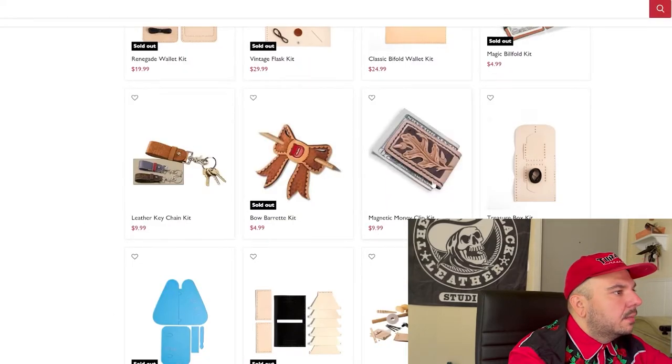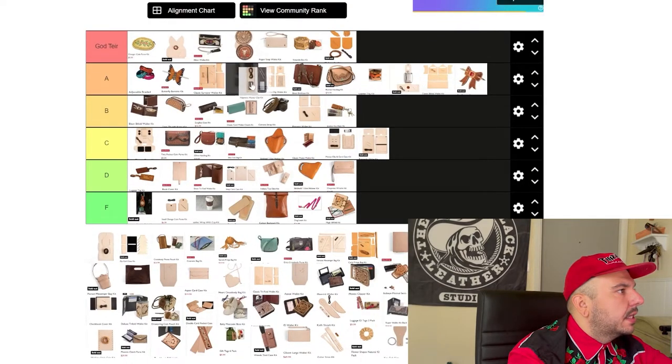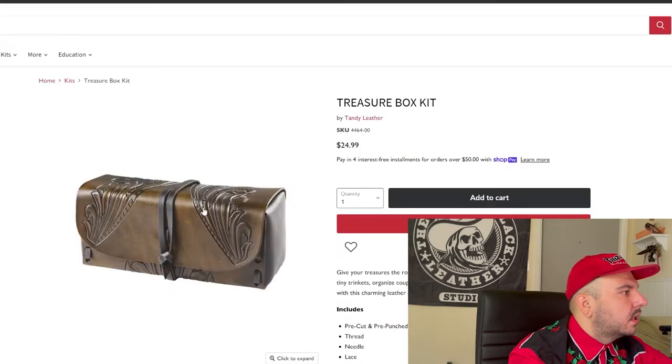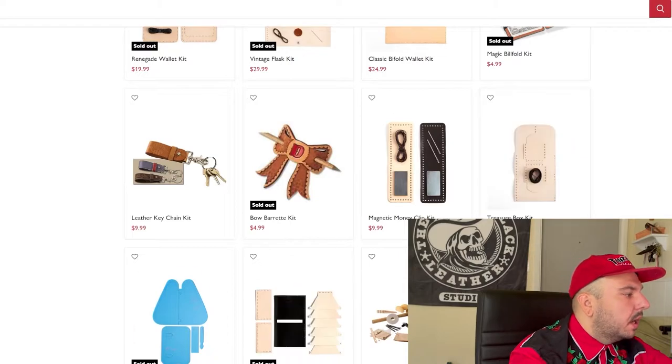Different magnetic money clip — this one gives you different options for the magnets. I like it. I'm going to put this one up with the other magnetic money clip. I think they go toe to toe — I might like this one a microscopic bit better. Solid A. Treasure box kit — you know my stance on boxes and containers. I like it, but what I don't care for is this big lace stitching. I know Tandy does it to aid beginners, but the finish just looks really weird. Not a big fan of the finish, but I do like the box — it cancels out and lands on C tier.